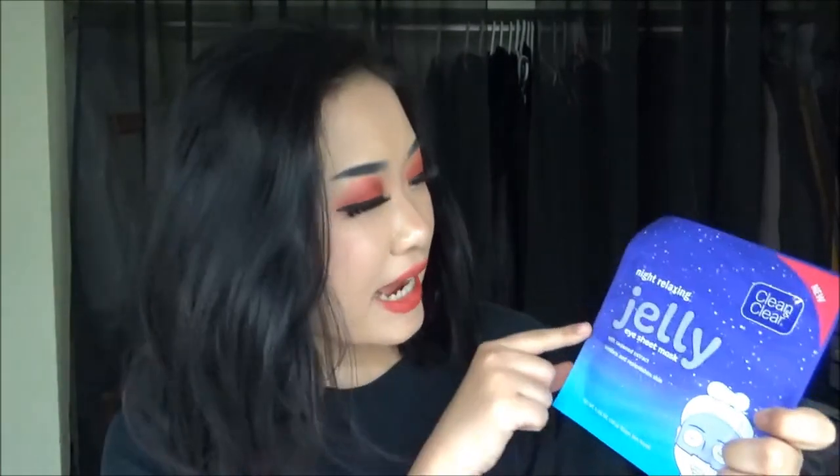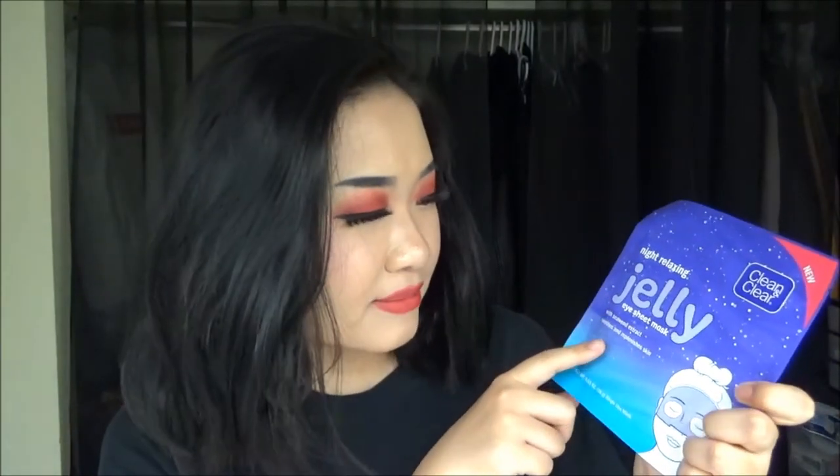Hello there, welcome back to my channel. My name is Mostly and today I have a new video for you. Today's video is going to be another mask review — I'm reviewing the Night Relaxing Jelly Eye Sheet Mask from Clean and Clear.